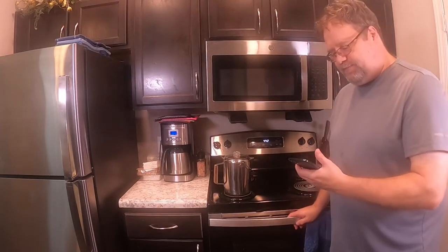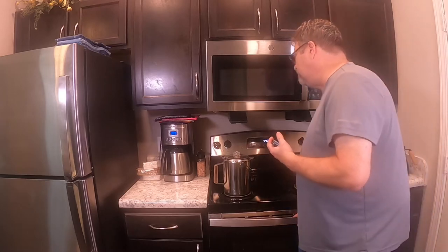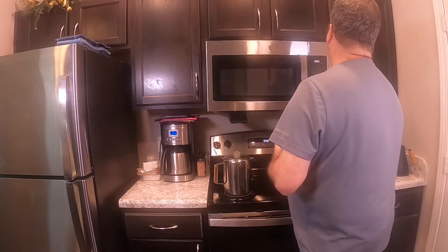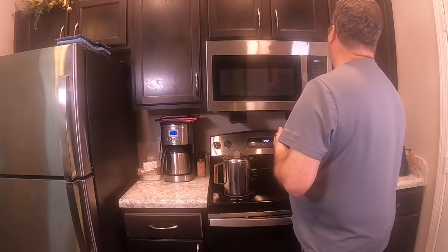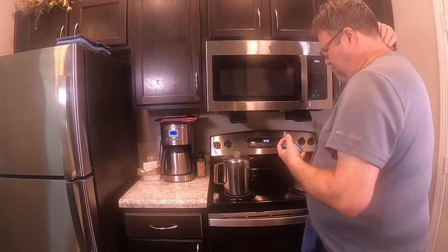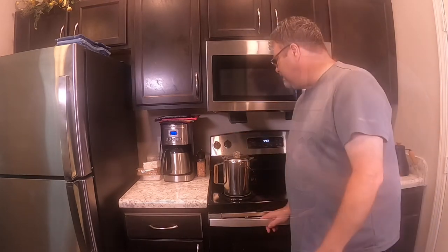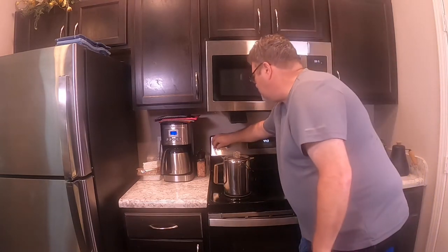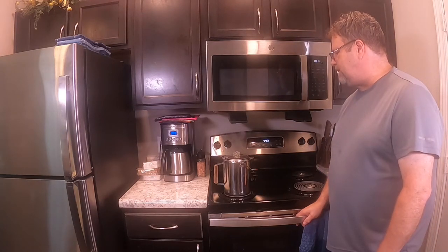All right, it's starting to percolate. Now it's just a question of letting it run for a while — I think we're going to set a timer for nine minutes. I'm going to turn it down a little bit more. This is a percolator; this is how they made coffee for about 20 to 30 years in the United States.